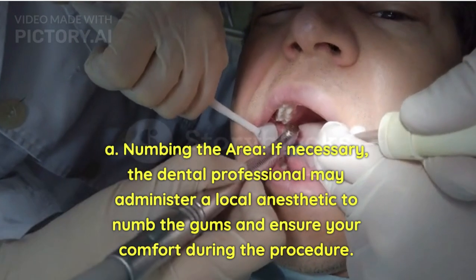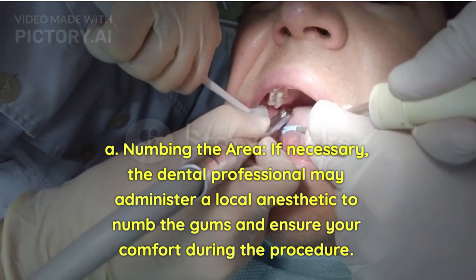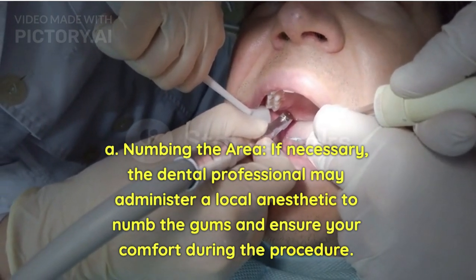Numbing the area: If necessary, the dental professional may administer a local anesthetic to numb the gums and ensure your comfort during the procedure.